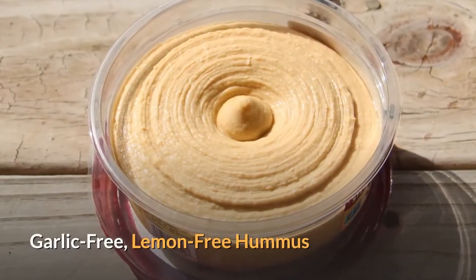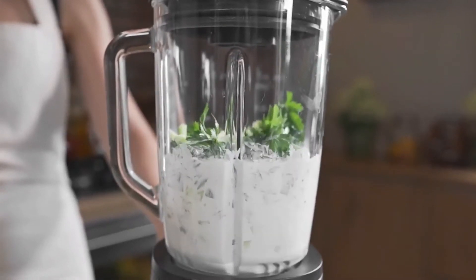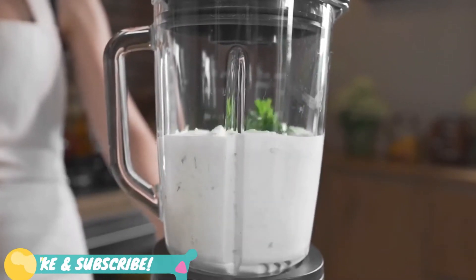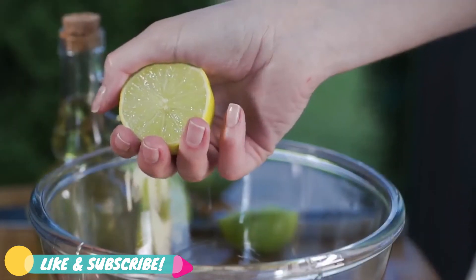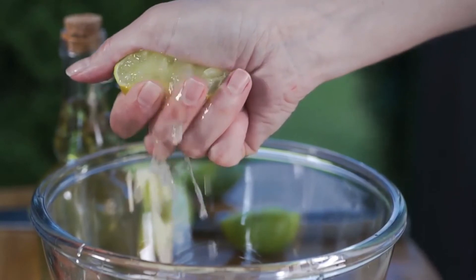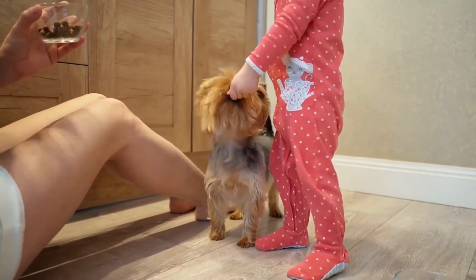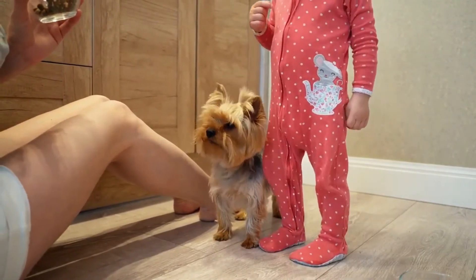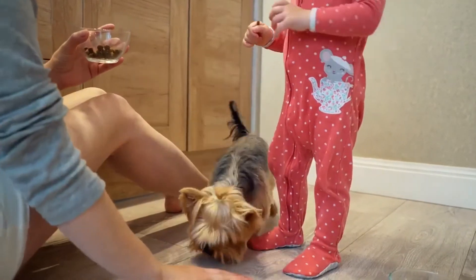Garlic-free, lemon-free hummus. If you are determined to offer your canine friend hummus, you can try making it without the potentially dangerous ingredients. In other words, you can make hummus that does not contain garlic or lemon juice. In this way, you'll be able to offer a healthy treat and at the same time prevent any unwanted consequences deriving from the consumption of garlic or lemon juice.